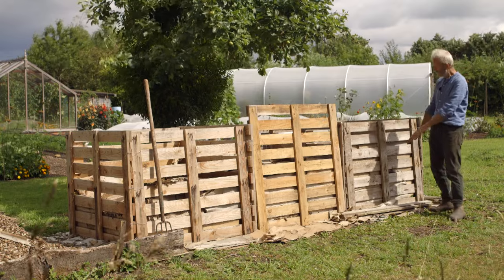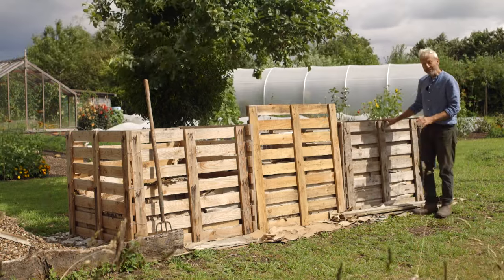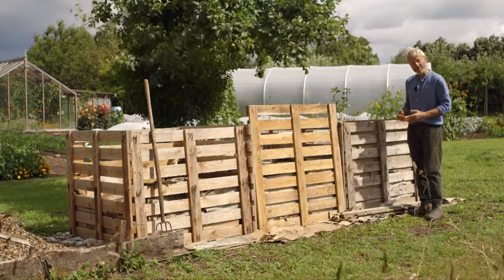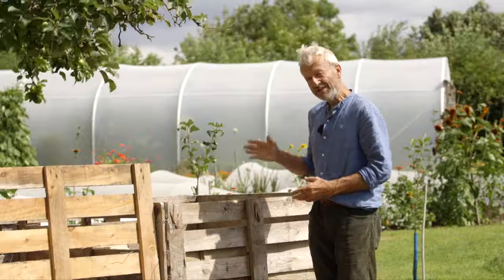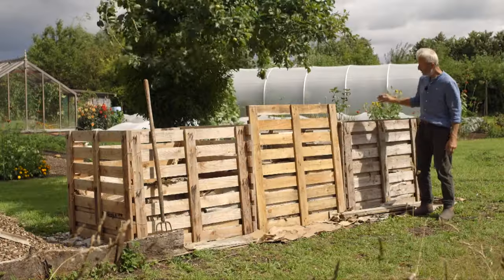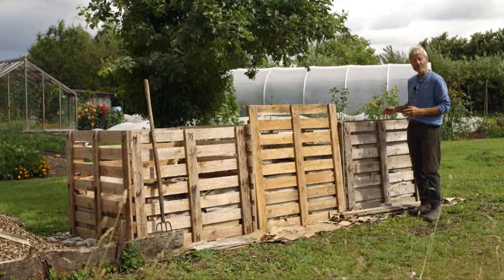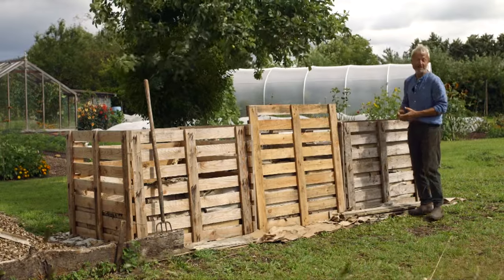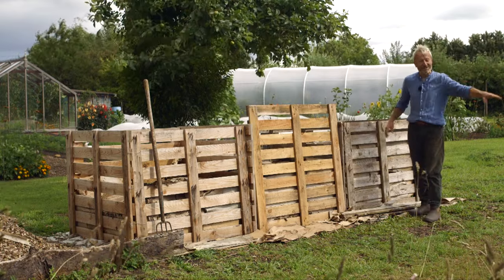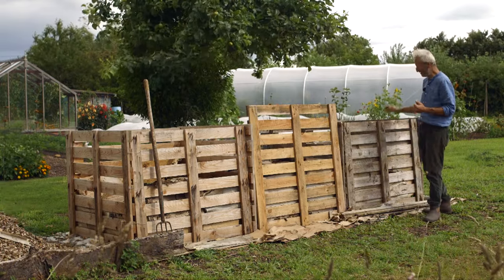To fill heaps like this — this was up to the top when we finished it — you need a lot of material. Don't underestimate that if you're new to compost making. Even on a full-size British allotment, which is 1/16th of an acre, to run a three-bay system like this ongoing, you'd need to be bringing in material from outside, like coffee grounds from restaurants or other people's weeds. Don't be afraid of weeds — they're all good to compost.